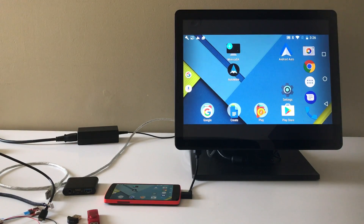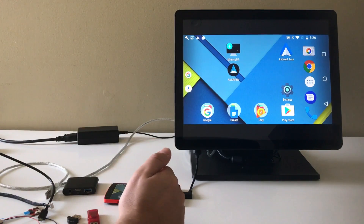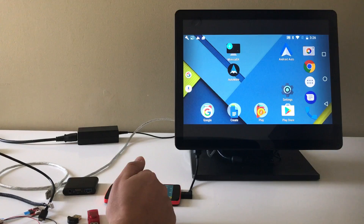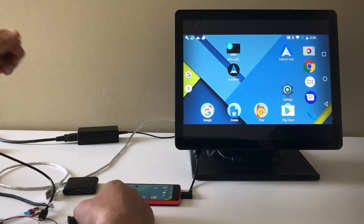Hi. In this demo, I'm just going to briefly show you how we can set up the Mi Mix G4 for the first time. We're going to cover calibrating the device and uploading the latest firmware.